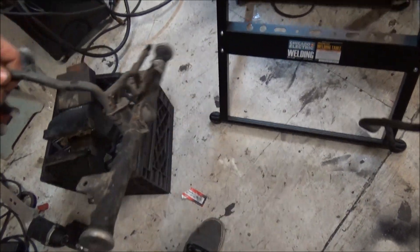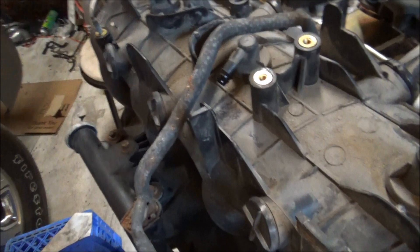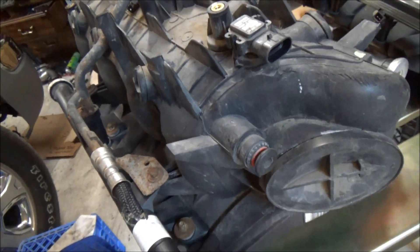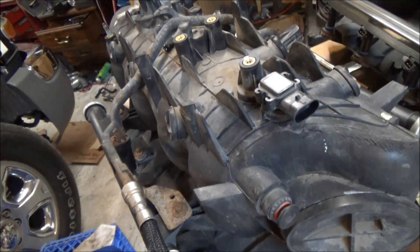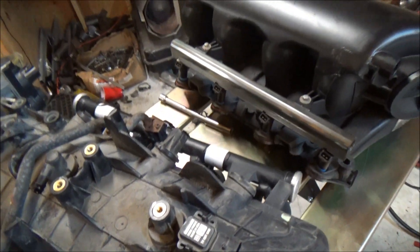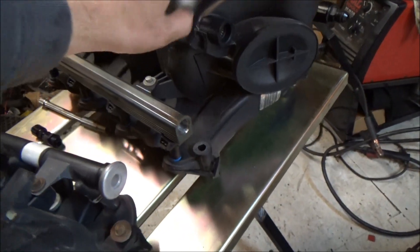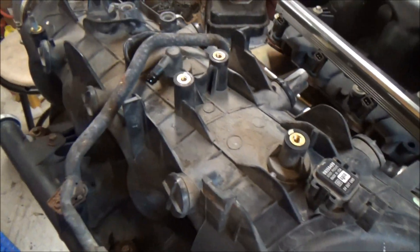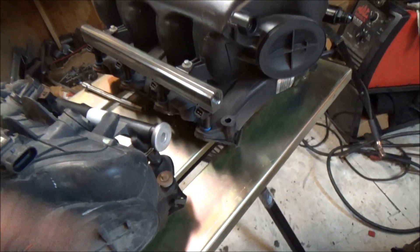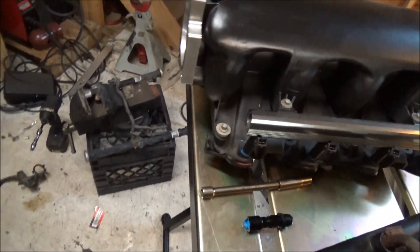We'll see how much power can be made through one of these. I don't really need much from this old intake. Since we're running a three-bar MAP sensor, I don't need to rob that plug. I'll pretty much just be getting the throttle body off this one, strip it down, get the rails on it, and then show you how to do the injectors.